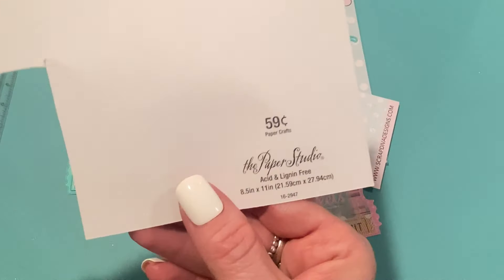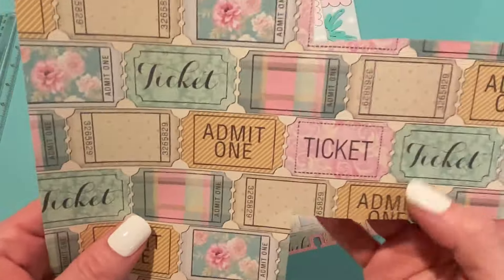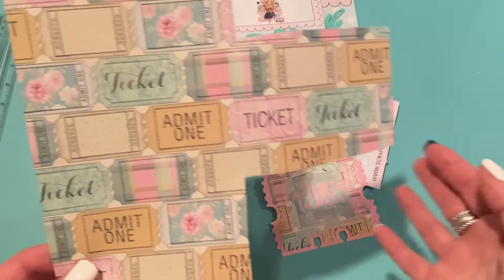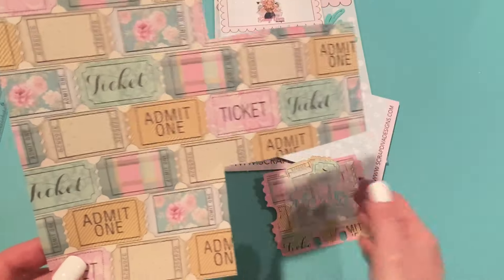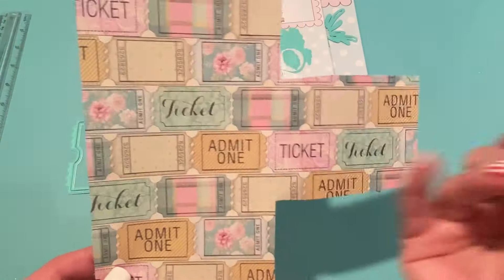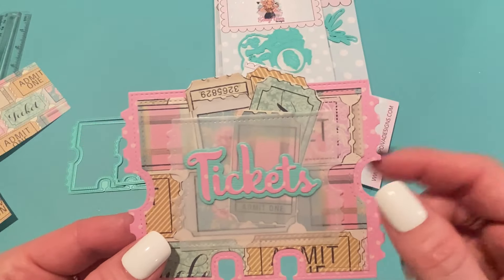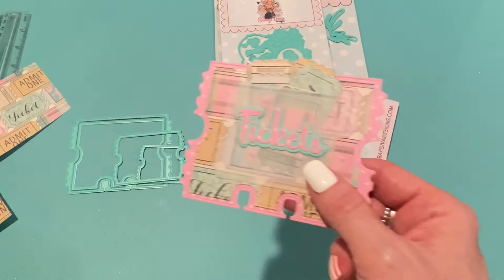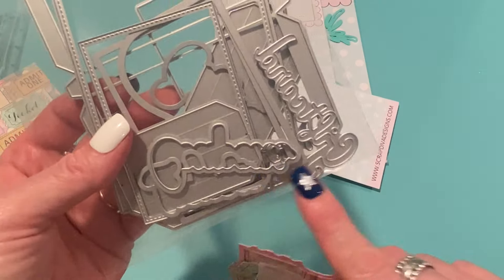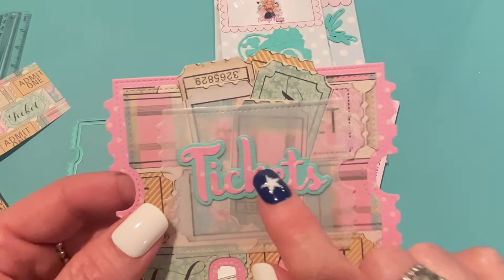It's by the Paper Studio when they were 59 cents — I think they're 79 cents maybe now. I had this in my stash and was just looking through my papers and found it. I thought, well, this would be perfect for this Memory Dex card. I wasn't even planning to make it yet, but since I found that paper, I figured I should. So I cut the layering piece out of that paper. The word 'tickets' comes from an older Scrap Diva Designs set, which is the 3D Wallet, and it comes with the word ticket and a shadow. I used that for the front of my little pocket.